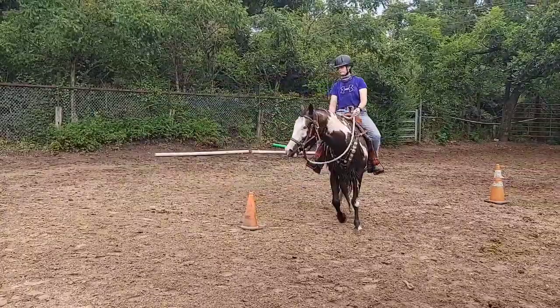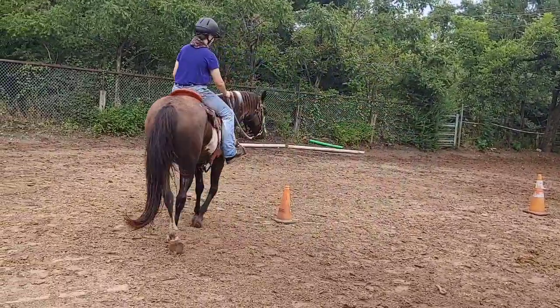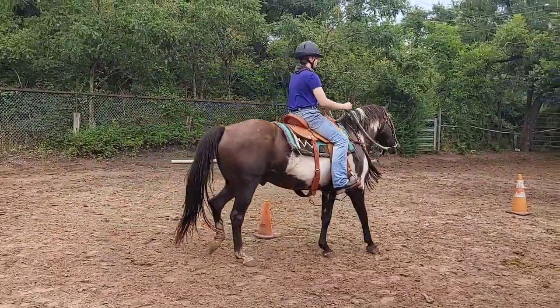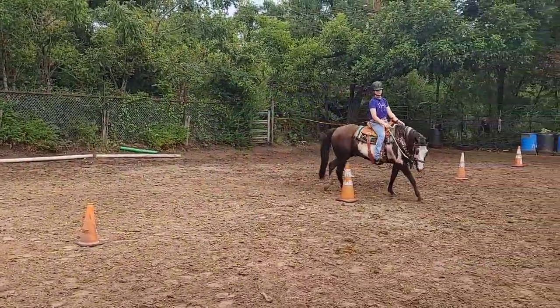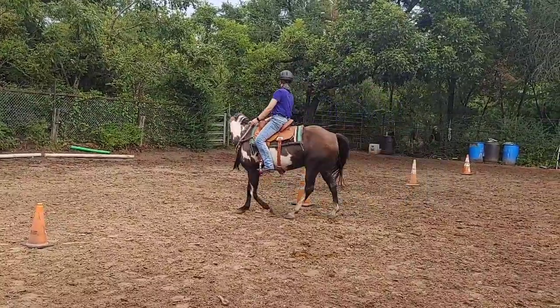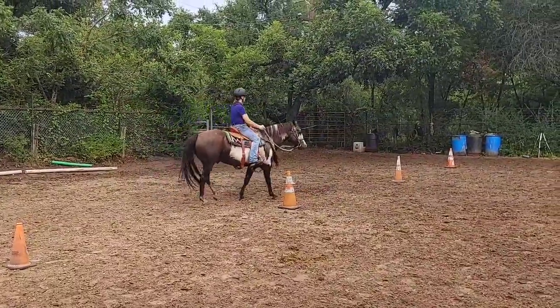One more cone. Outside leg — more than outside leg. Squeeze and release with the outside leg. Squeeze and release. You squeeze too much. Remember, the way that your feet are going to settle is going to depend on your horse. Right now she's making a turn to the right, so her right foot is going to be in position number one and her left foot is going to be in position number three.